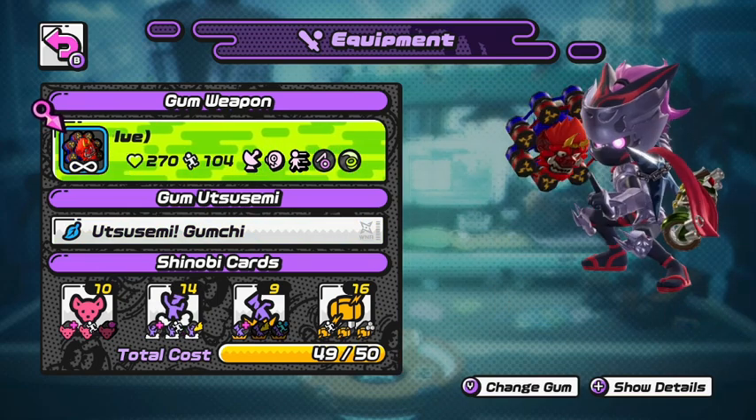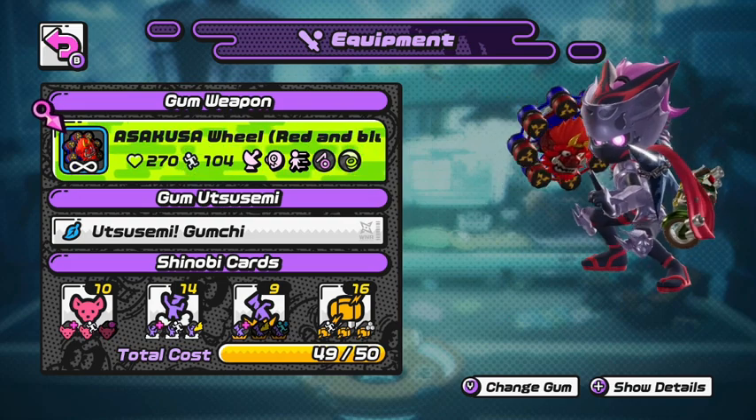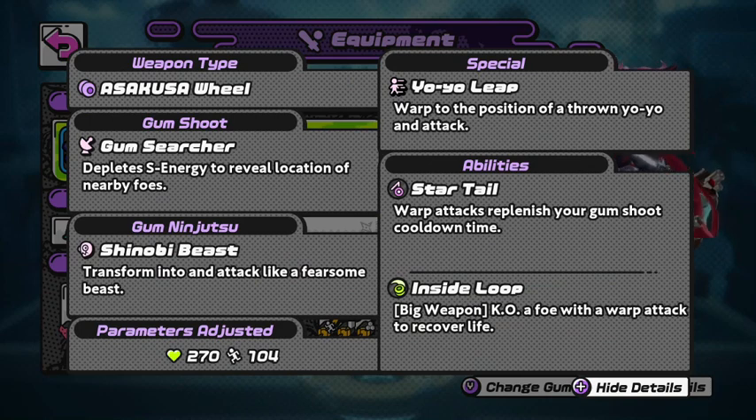We're going to be trying out the Asakuzo Wheel. There are also some changes to this weapon because normally some yo-yo weapons do not have this. If we look at the Gun Ninjutsu, there is a Shinobi Beast — "Transform into and Attack Like a Fearsome Beast." This special is mostly used on skateboard weapons, but now they've finally put it on a yo-yo. I cannot wait.